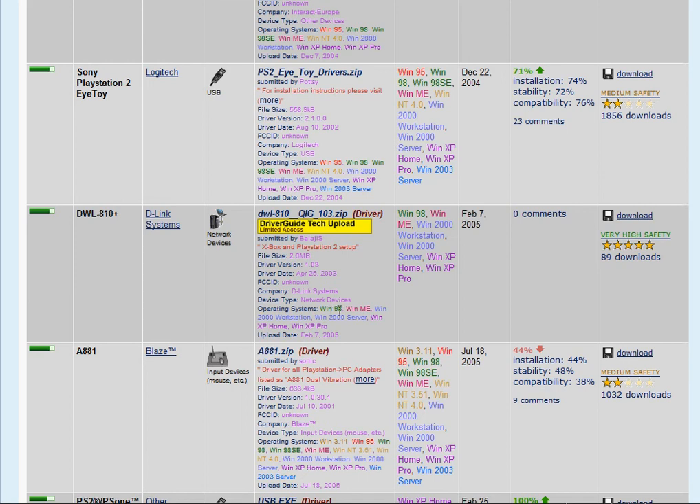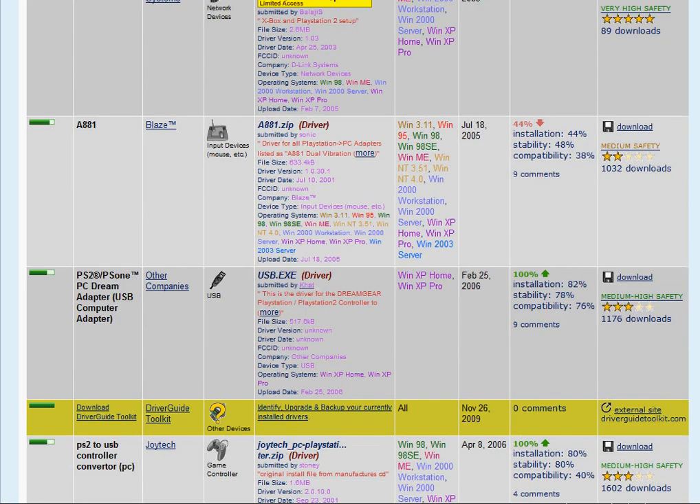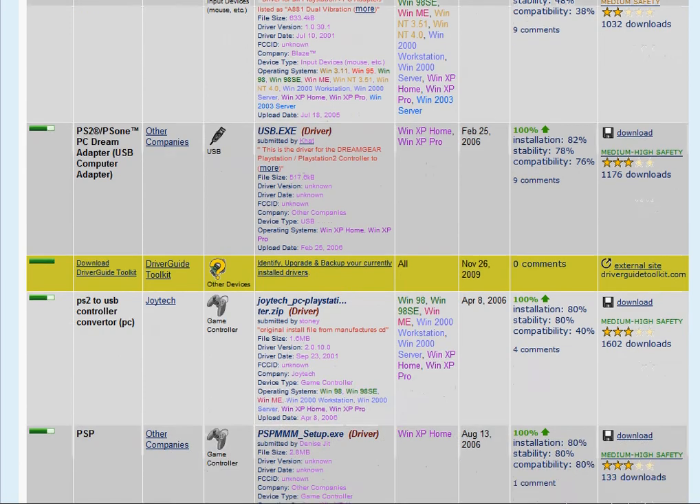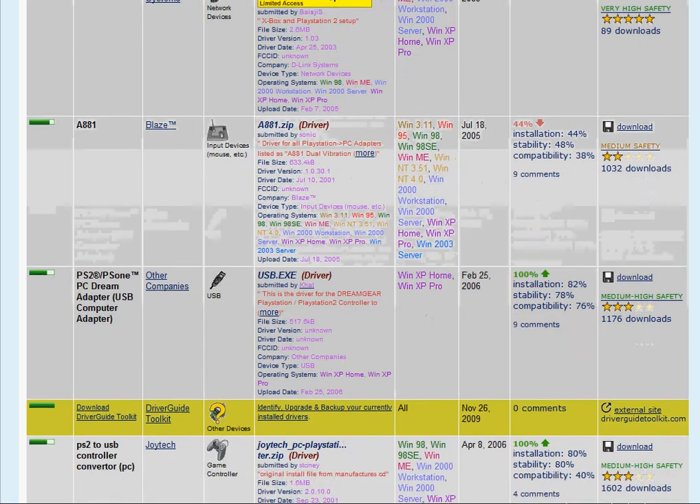I'm sure this will direct people to the right driver for their particular controller, whether they're using a USB adapter or even some people who are modding their controllers.